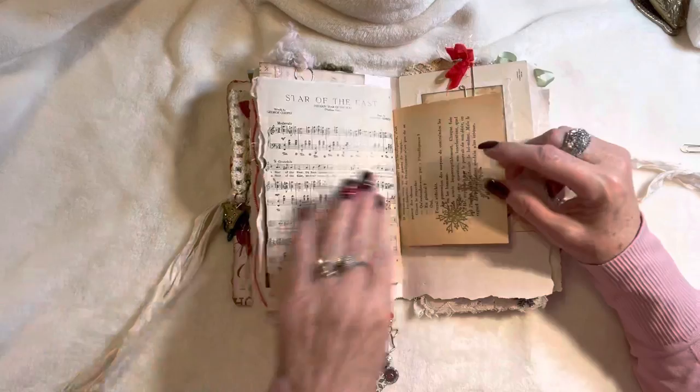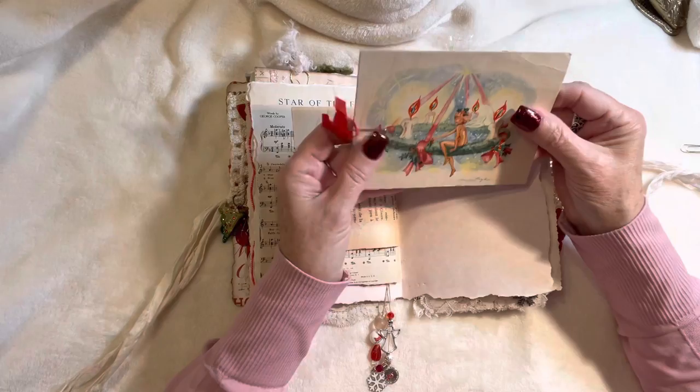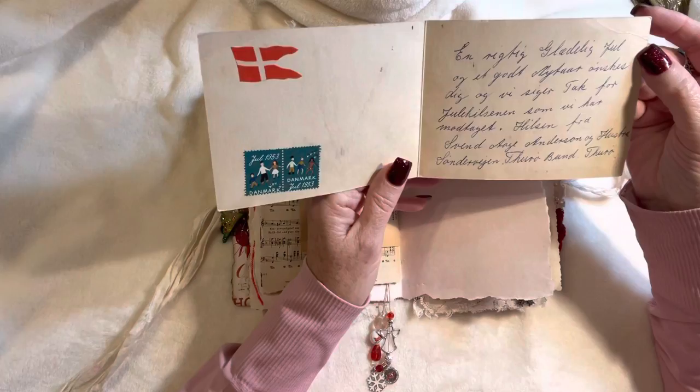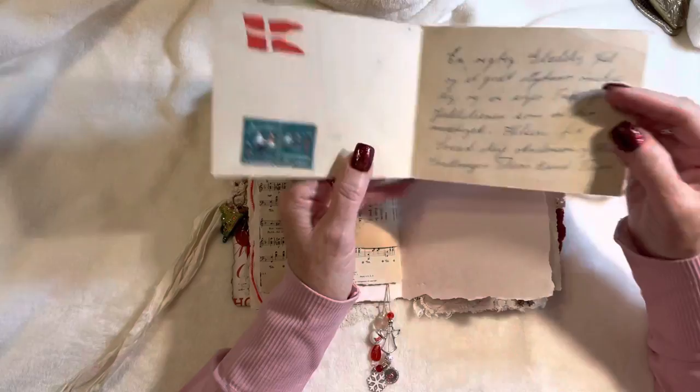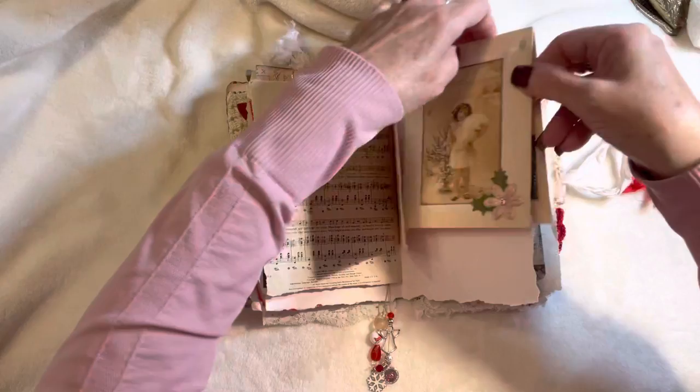More Christmas music, and this is a very old Christmas card. It's from Denmark — postmarked 1953 with a sweet little elf, so it's in Danish. I didn't want a blank back side so I added a sweet little image of a little girl and then just folded it over the top of the page.